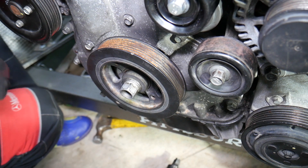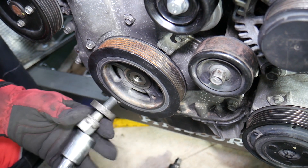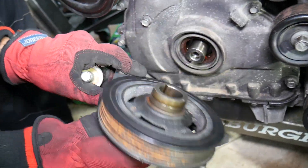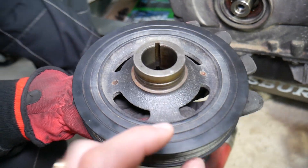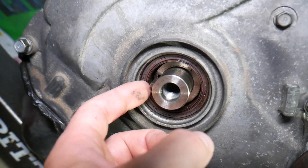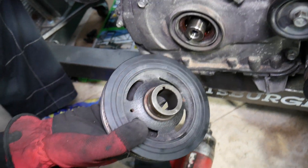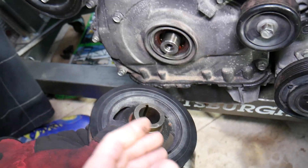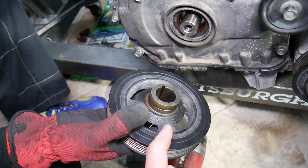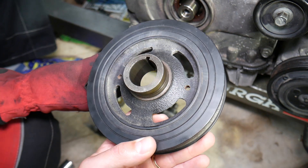We should be able to remove it now — perfect. This doesn't affect the timing chain, so you can securely remove it on that 2.4 GDI engine because it's a keyed pulley and the timing chain pocket is keyed as well, so it shouldn't jump. Some Ford, Mazda, and Japanese vehicles — if you get that pulley loose, the timing is done and you can severely damage your car. That is not the case for this 2.4 GDI engine. The crankshaft pulley came out just like that.